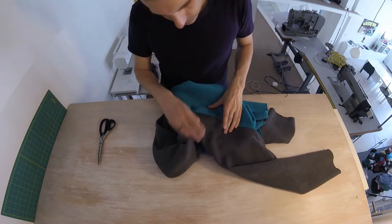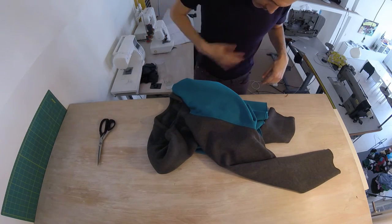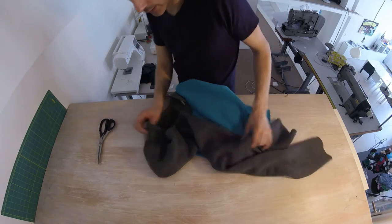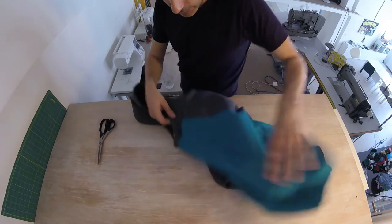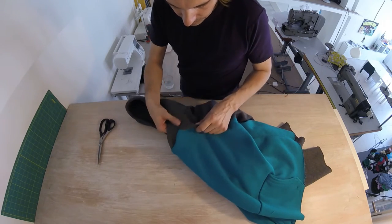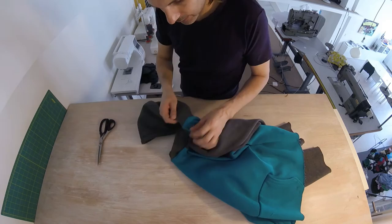If you found this to be tricky, rest assured — this is the hardest seam of the entire garment, because there are just so many layers. What you want to do is make sure that everything is caught in the seam.